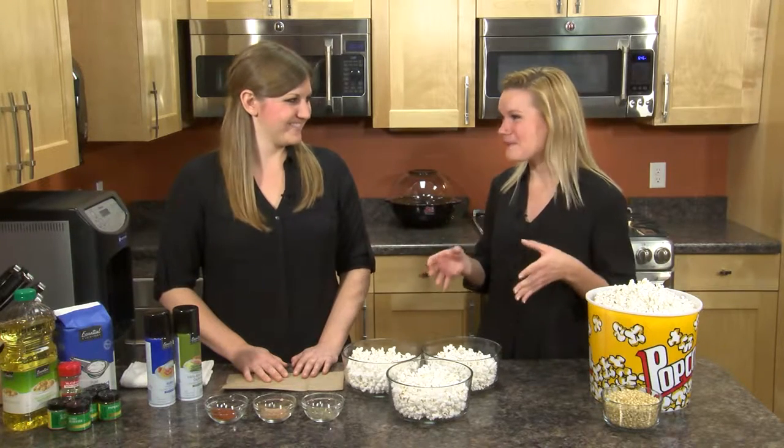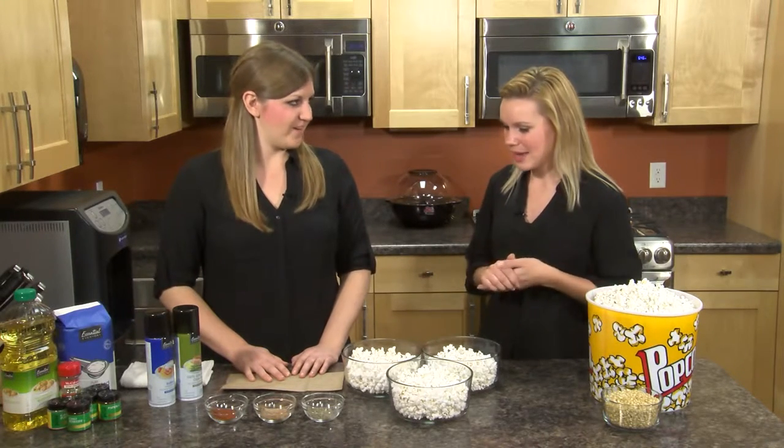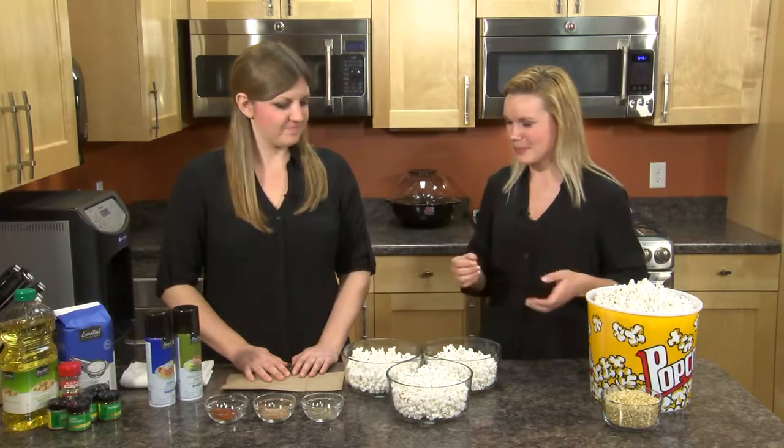Because I love popcorn so much, I make it a lot, and it gets a little boring after a while, a little monotonous. Can you share with us some ideas to kind of spice up our popcorn?